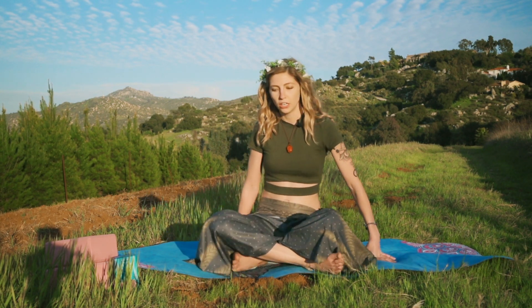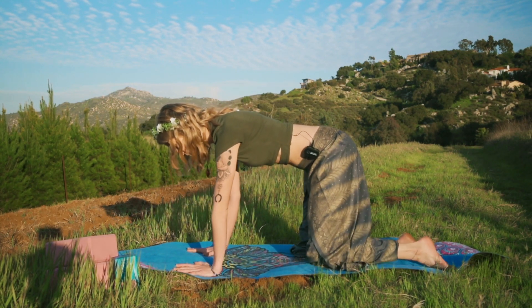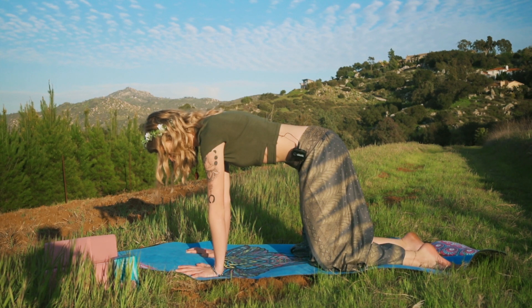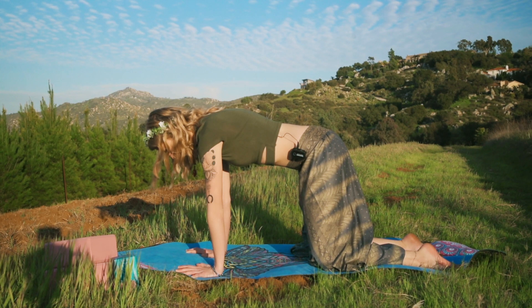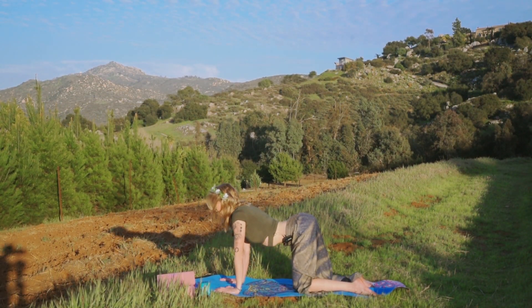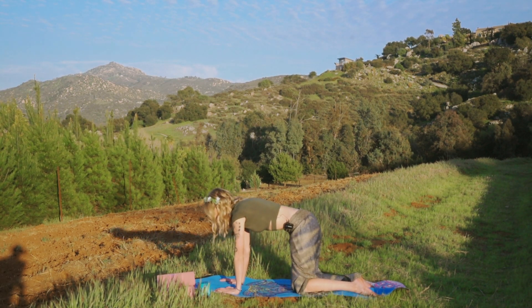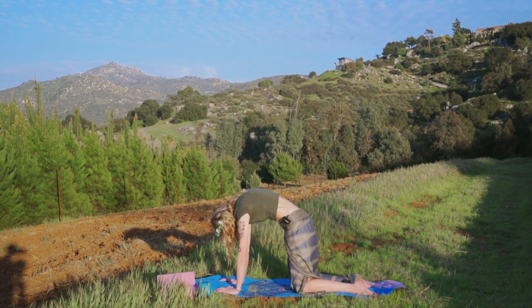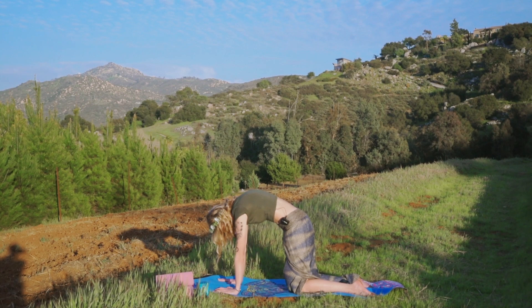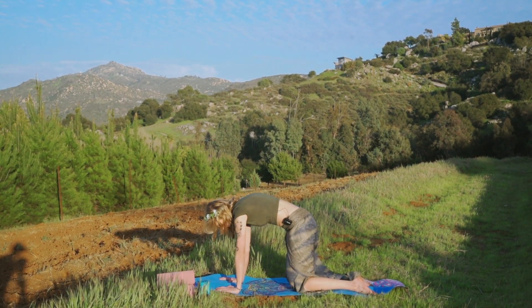Let's get started by finding our way to a tabletop position — rock forward onto your knees, bring your knees about as wide as your hips, wrists directly under your shoulders. Spread your fingers out wide and press firmly into your hands. On your next inhale, drop your belly, take your gaze up, and shine your heart forward as we come into cow. Exhale to round your spine and drop your head, taking your gaze down towards the earth for cat. Press firmly into your palms so you feel this stretch through the back, and continue to flow at your own rhythm — inhales into cow, exhales rounding to cat.